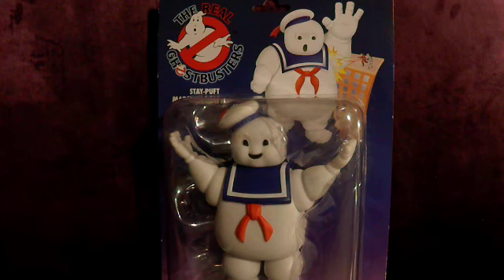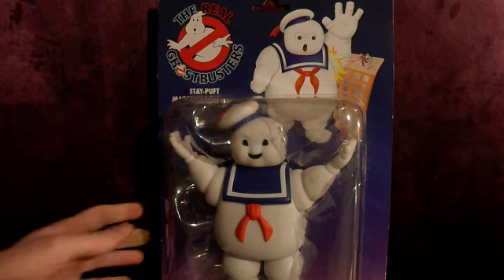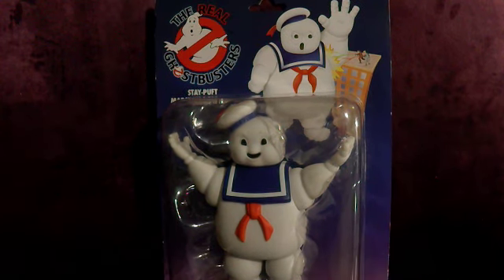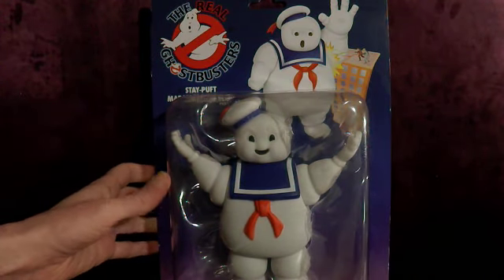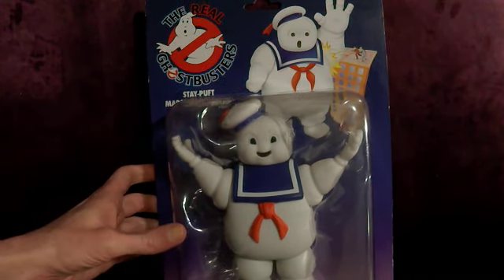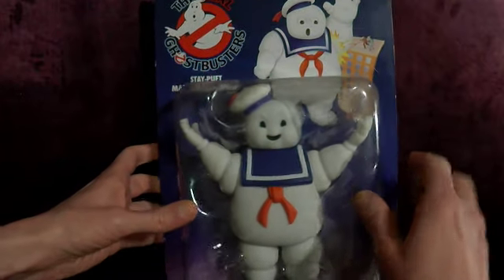I have debated on getting this figure for so long, because as iconic as he is in the original film, he was in it for like 10 minutes. He basically gets created, stomps around the city for 5-10 minutes and then blows up. It's not like a Slimer who we saw all the time, or a generic ghost or something. I always sort of thought, yes, it'd be cool to have it because he's the Stay Puft Marshmallow Man, but I didn't want him because I didn't feel like he'd had much playability.